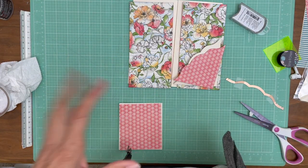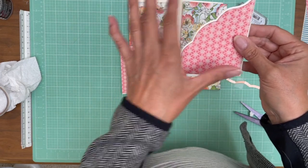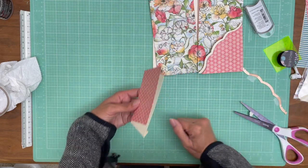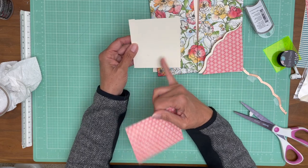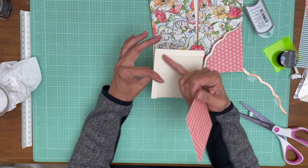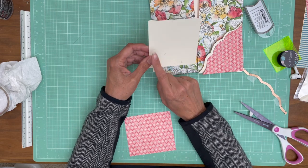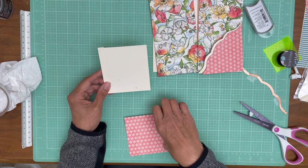Hey everyone, it's Daphne from Scrap and Create and we're working on page eight. I want to show you that we are going to do a decorative edge on these diagonal pockets. I saved this one so we can go through it - I did it also on page one but we'll go through it again. The first thing you're going to do is trim this page out five by four and a half, and then you're going to score a half inch on the four and a half inch side and a half inch on the five inch side. So when you're finished you're going to have a four and a half by four inch diagonal pocket.